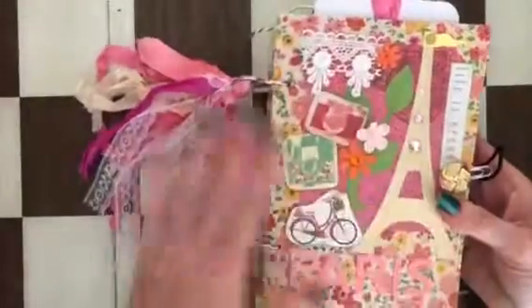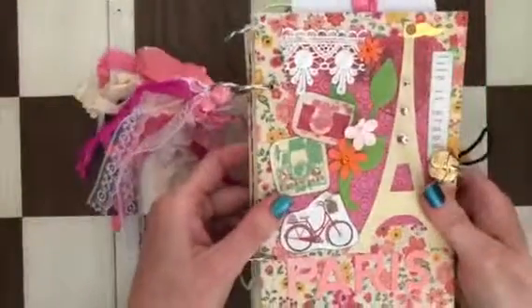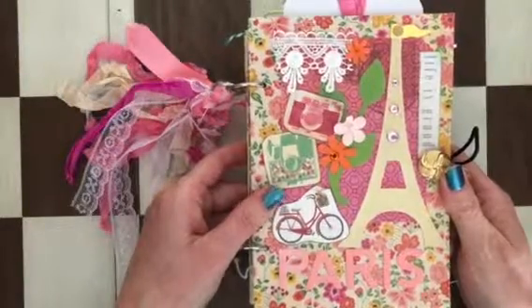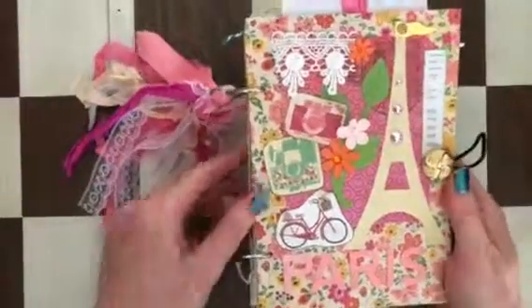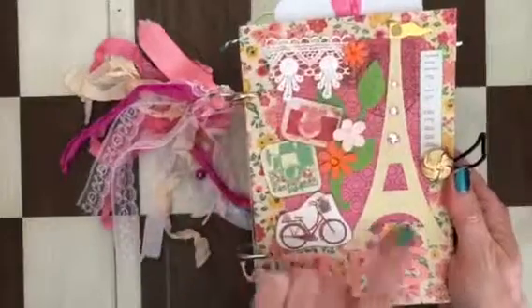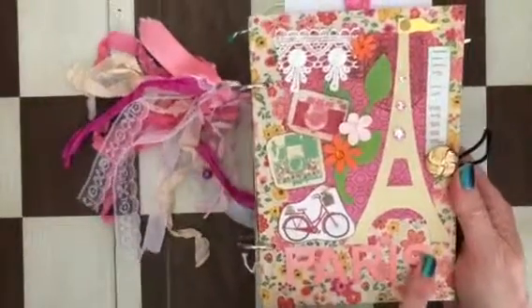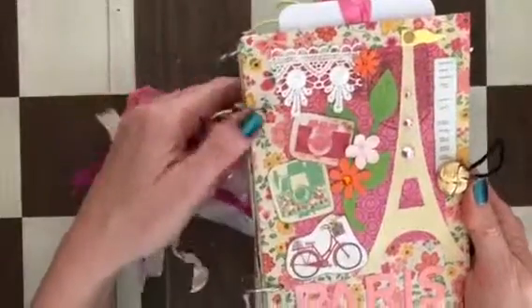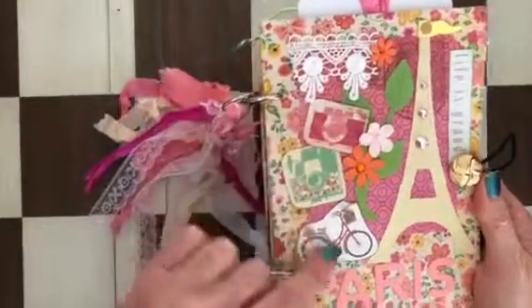The cover — I made this cover, I think I used chipboard. It has some flowers, die cuts that I love. It says 'Paris' on here, 'Life is Grand,' a few gemstones, a little ribbon and ephemera. I also have my sticker on here.